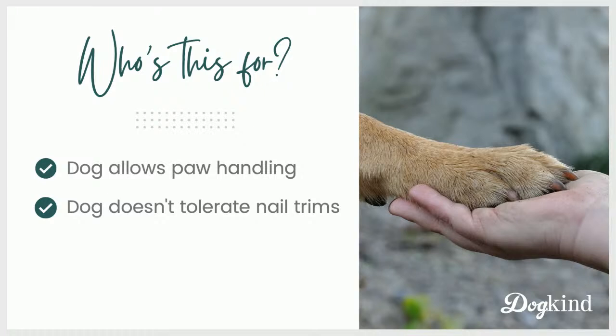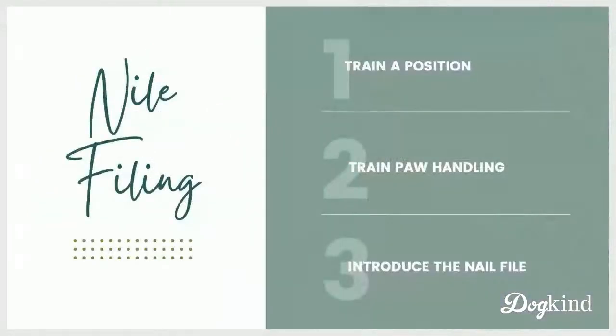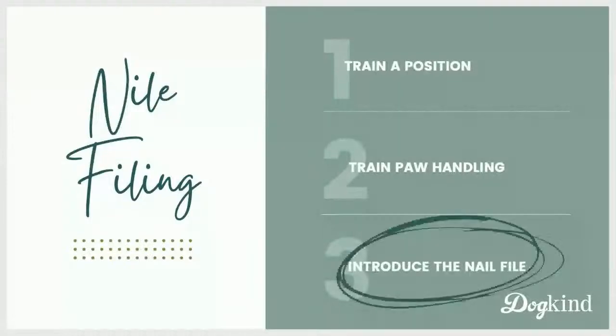So if your dog does allow you to handle their paws but you still can't do their nails, file their nails, then this is the video for you. We broke down nail filing over the last three sessions into these three steps: we trained a position for nail filing — the one I'm using is lie on your side — then we worked on just handling the paws without actually doing anything with the nails, and then this week we're doing the filing.